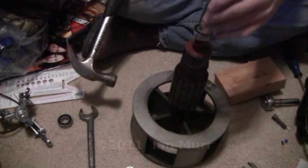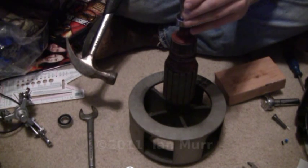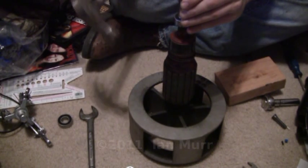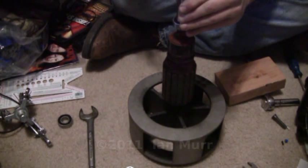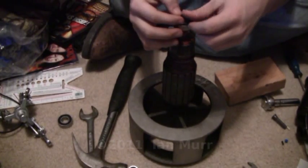When you get it the rest of the way on, you need to use a 5/8 socket. That fits right around the shaft and just barely goes over — right around the inner race — so that way you're not hitting the actual shield. Just finish it off, and that's it. That's the bottom bearing. All you got to do is put the clip back on.